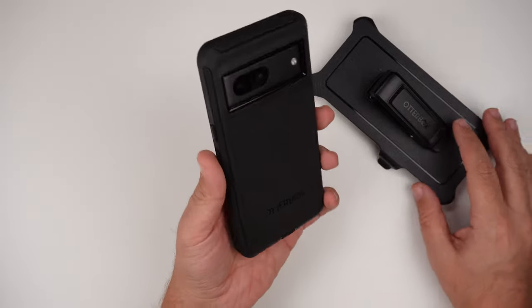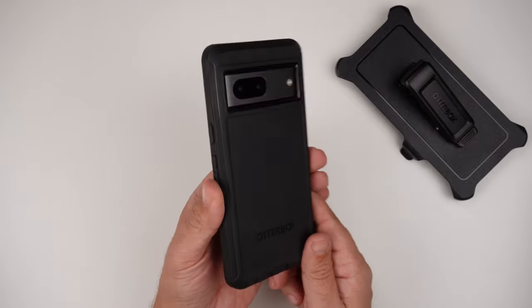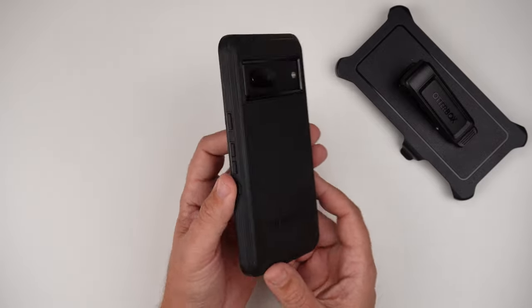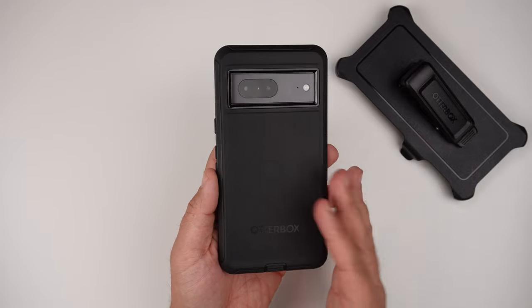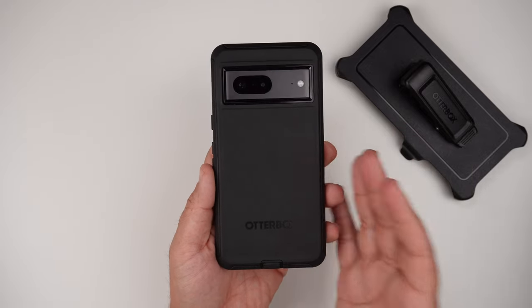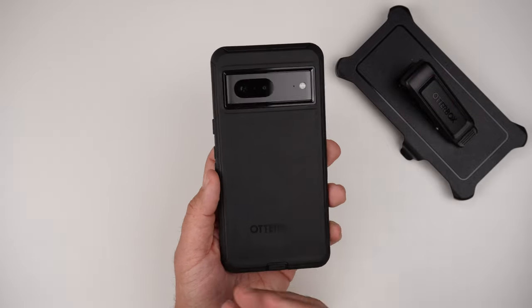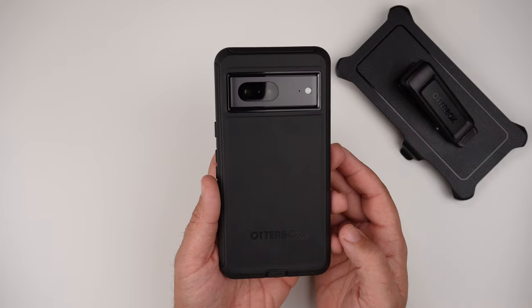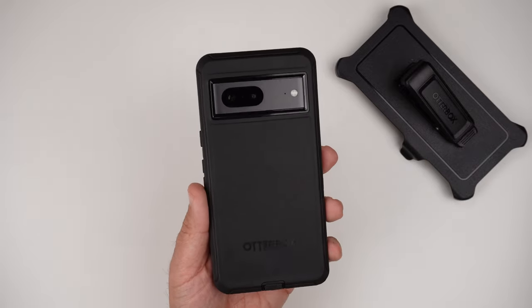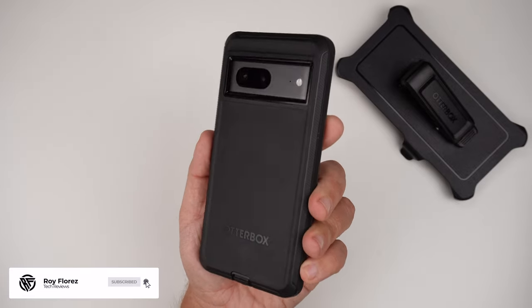So there we have it — the Defender case. If you are looking for a rugged case for your Pixel 7, OtterBox is a very reputable brand, well-known for their drop protection and high-quality materials. I highly recommend it if you're looking to splurge on a really good case for your Pixel 7. Hit that like button if you liked the video, subscribe if you loved it, and ring that notification bell for up-to-date content.